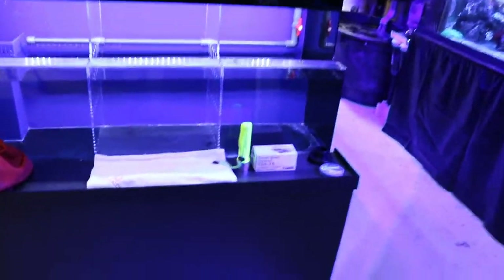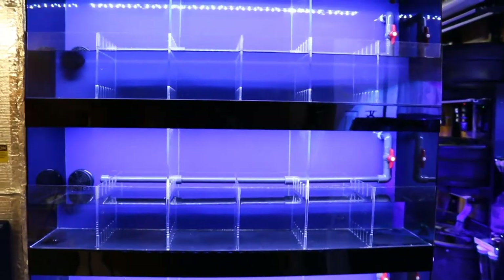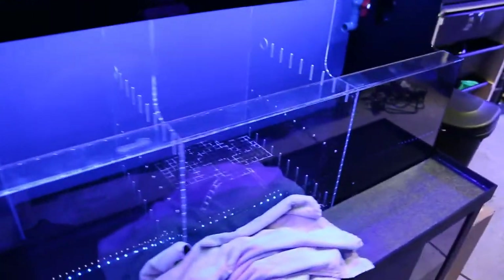Alright, so these things are set up finally. This one was running but it was leaking — it was sent to us with a bad seal. What's new, right? Always something. And this one over here was sent with broken lights and wrong plumbing. So we're hopefully making enough water to fill those up today.